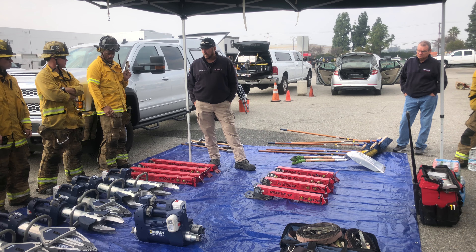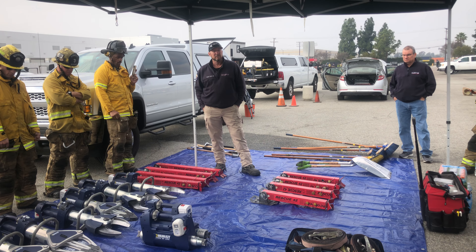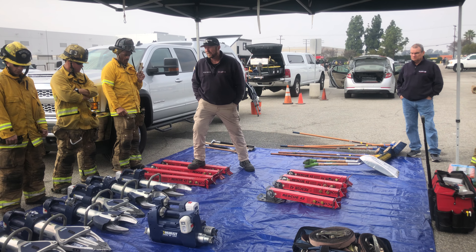We have to maintain these things — these are my demo tools. I have to go out and show these to customers, so we're pretty good at watching that.